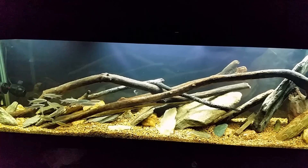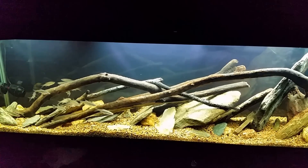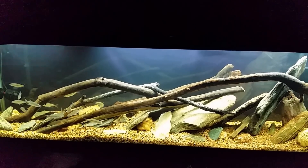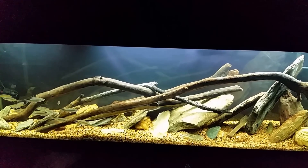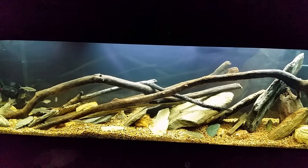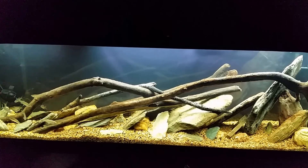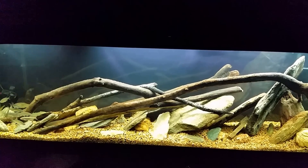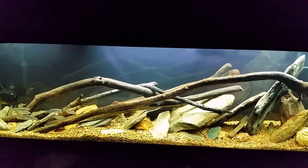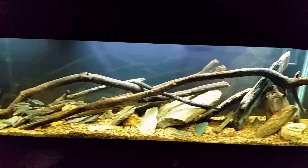Hey everybody, tonight we're going to talk about my new native tank. I've got a lot I want to cover, so I've decided to break it down into separate videos, each discussing a different aspect. Tonight I want to talk about how I prepared my wood and my rocks, and why I did it the way I did. I've had a lot of people ask me about this and I've been promising a video specifically for a while now, so this is it.